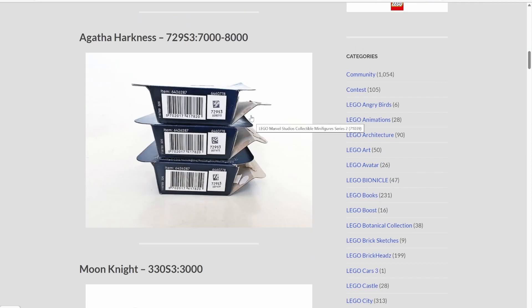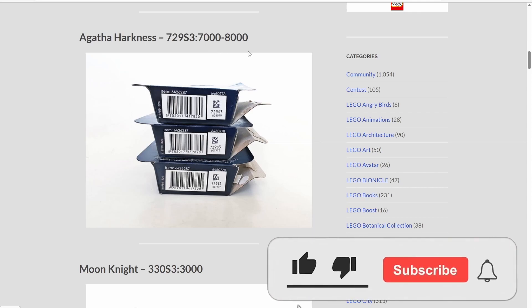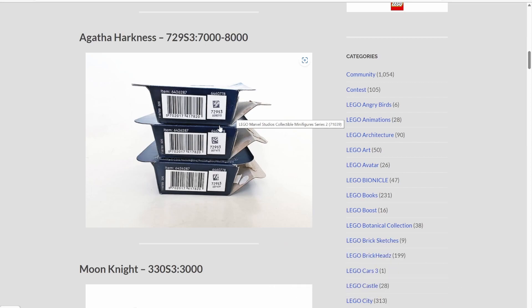The same is going to apply for every other minifigure in this series. It will have a main code — the bigger number in the little box — and then it will have a smaller code within a certain range. In this case, 7,000 to 8,000. So if the number is between 7,000 and 8,000, it's more likely to be an Agatha Harkness figure.